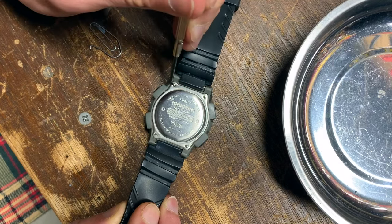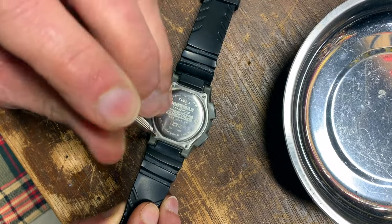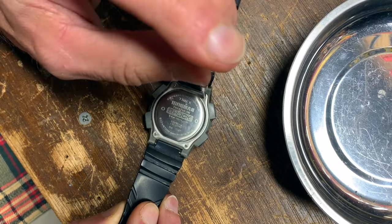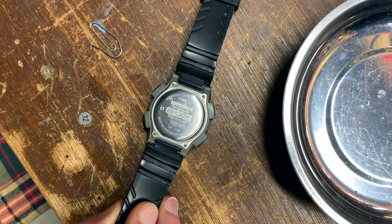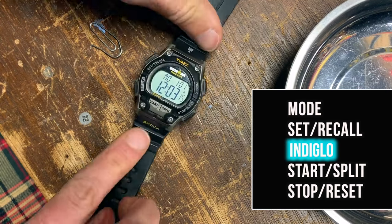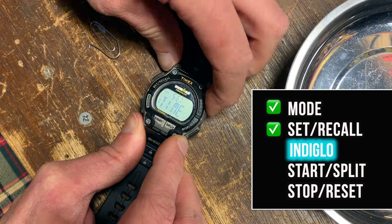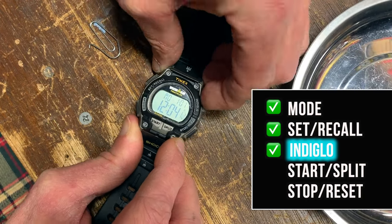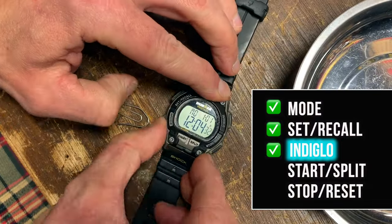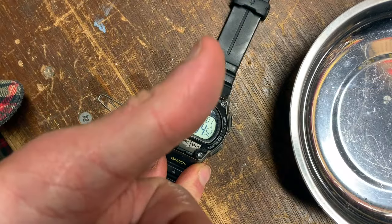If you'd like to know how to change the battery, set the time and date, or use the functions of this watch, check out the links at the end of this video — I'll also post them in the information section below. Once the screws are in, we'll check to be sure all the buttons are working properly. It's hard to see the Indiglo, but looks good.